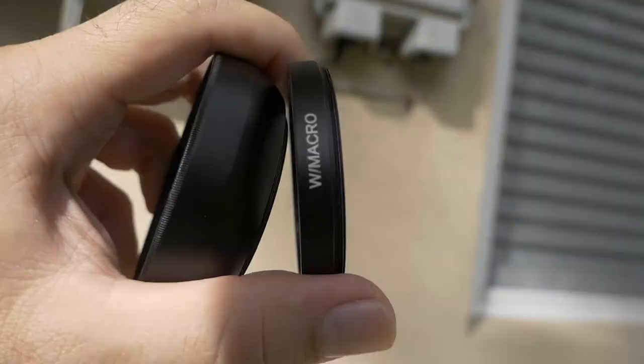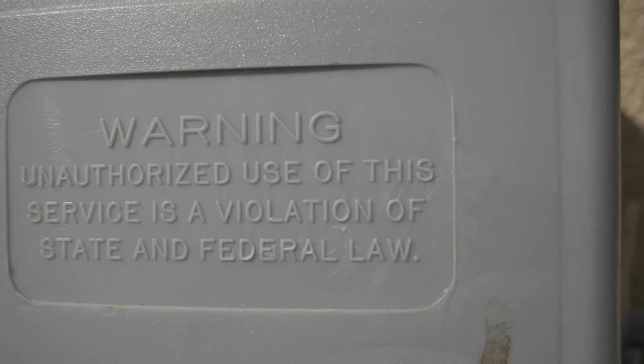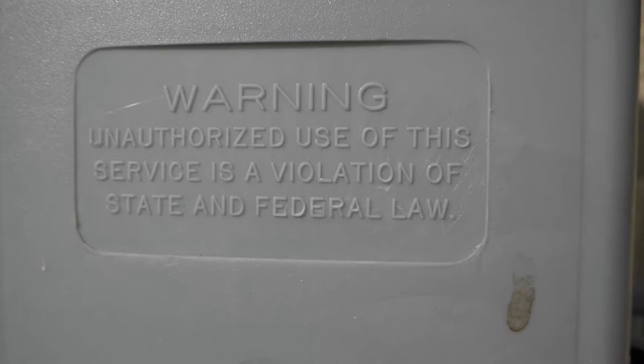Next we're going to look at the macro part. I've got it unscrewed — I'm just going to use this little macro lens here. I'm really close to this little warning sign.